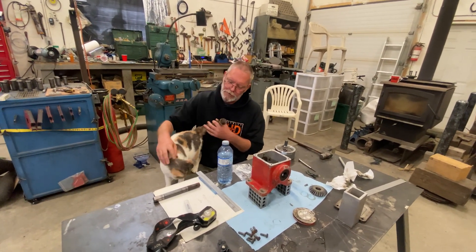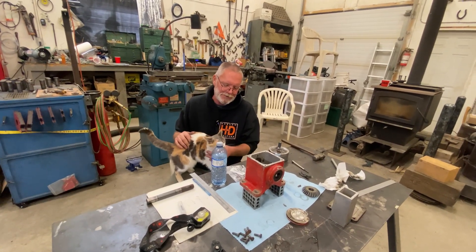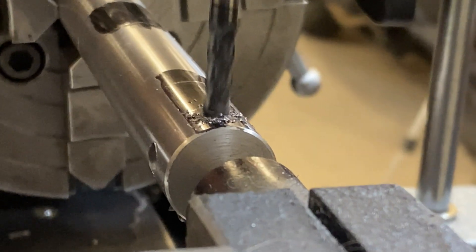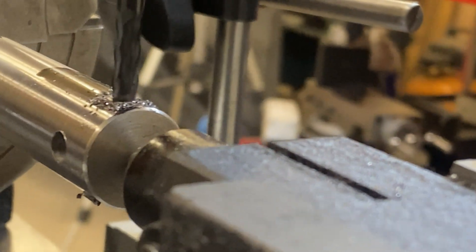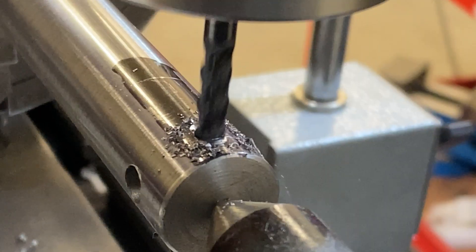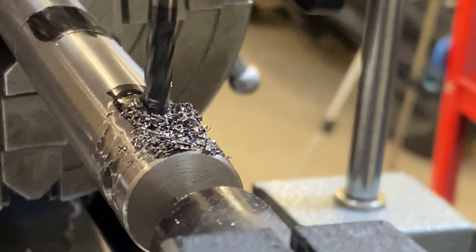Okay, enough with the kitten, back to work — she's so soft though. I'm just down-feeding here until I get a flat the same basic width as the cutter, and then I'll do my depth calculations from there. I'm going to bring this to depth in several passes; I don't want to push my luck with this.